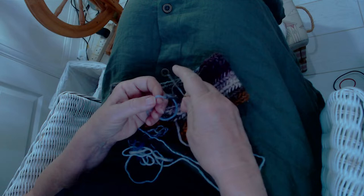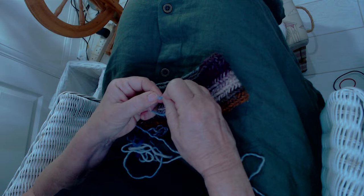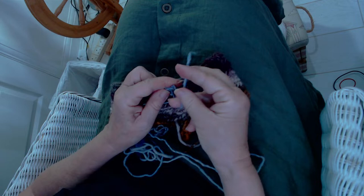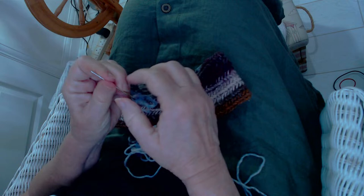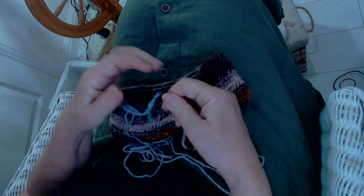I'm just joining ends here. I use what's called a Russian join, so I don't ever use any knots. I thread the needle through the yarn about five times, like so, and then I thread the needle and pull this through.